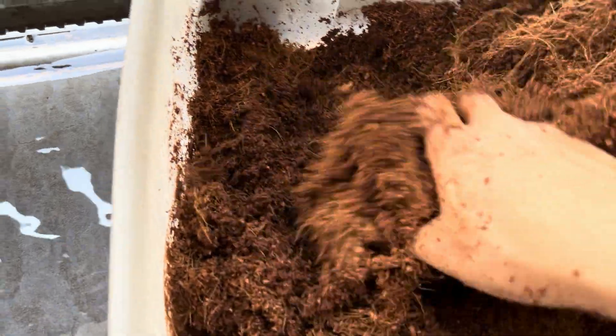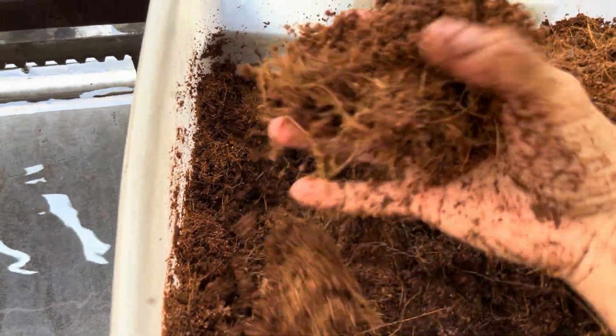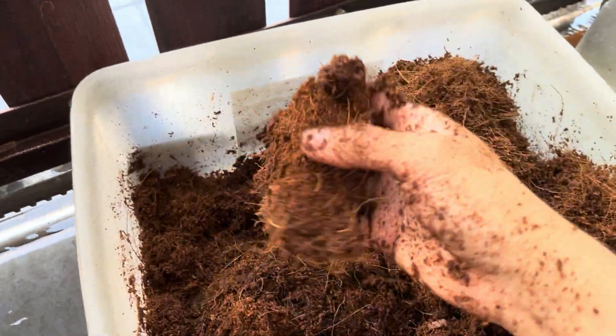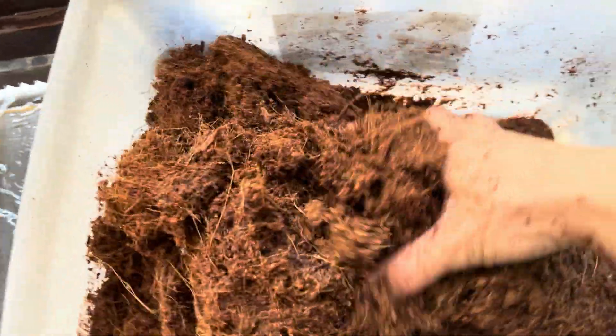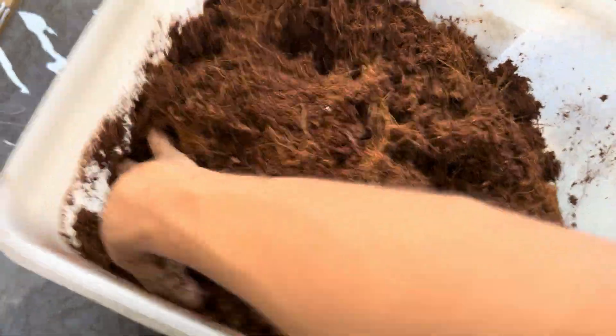We'll continue mixing until the consistency is right. You don't want your cocoa fiber to be dripping wet like that — that is not ideal. I'll turn off the water; don't want to waste too much water. Just continue mixing.